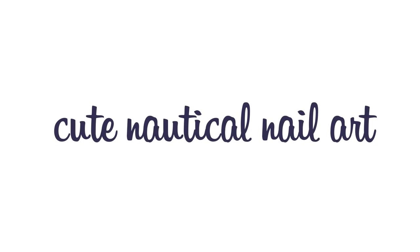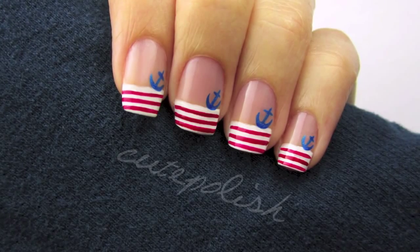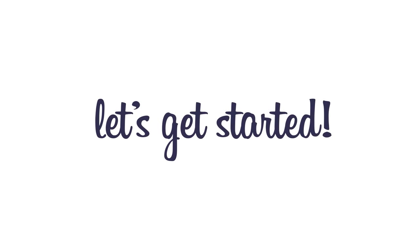Hey guys! Today's video will show you how to create a cute nautical nail art design. It's perfect for sailing the seas, or if you'd like a cute and trendy nail art design that's easy to create. So let's get this cute polished design started.